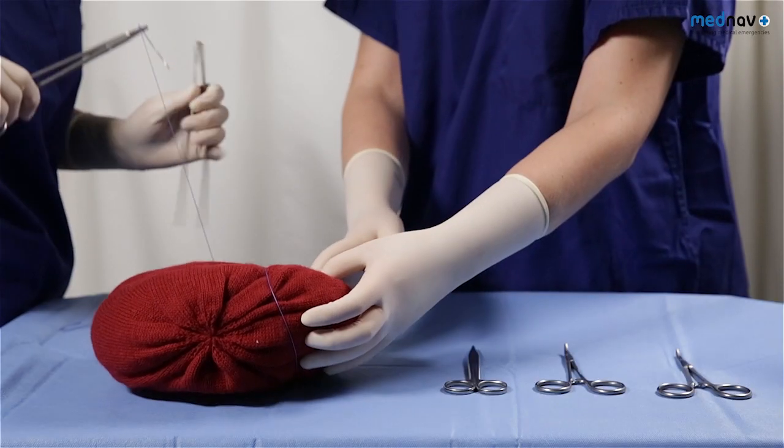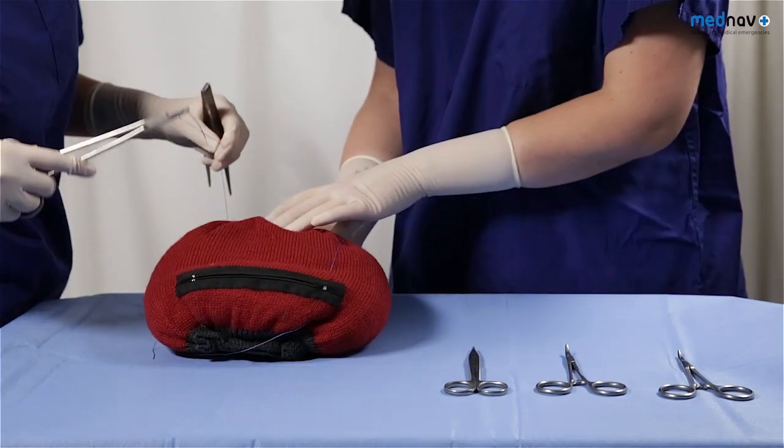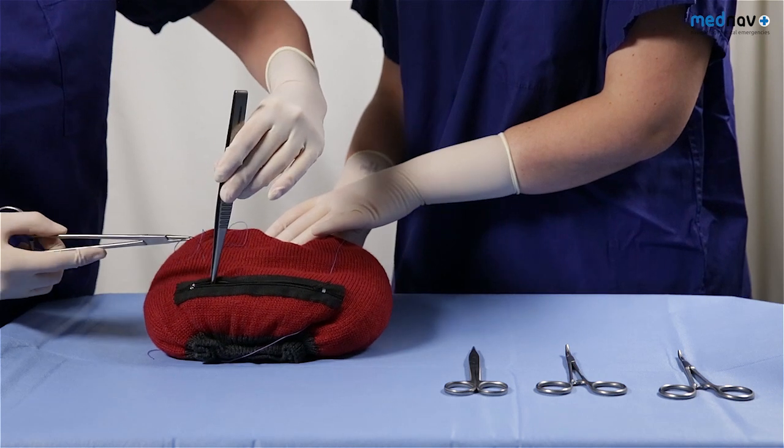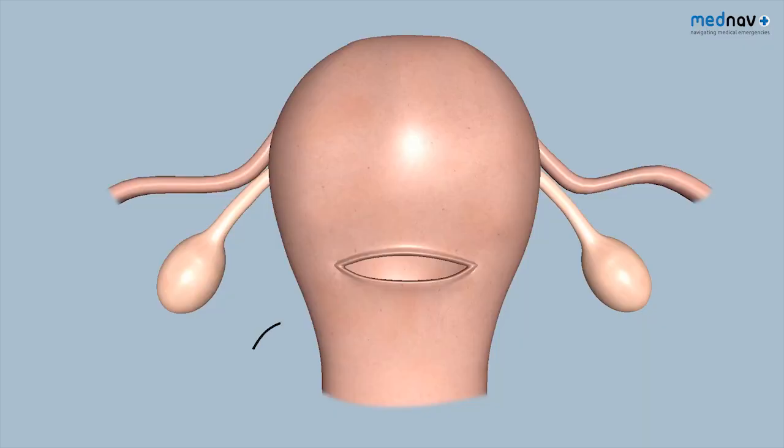Take the suture back over the fundus of the uterus and insert the suture again three centimetres above the incision, and then make it come out three centimetres below.